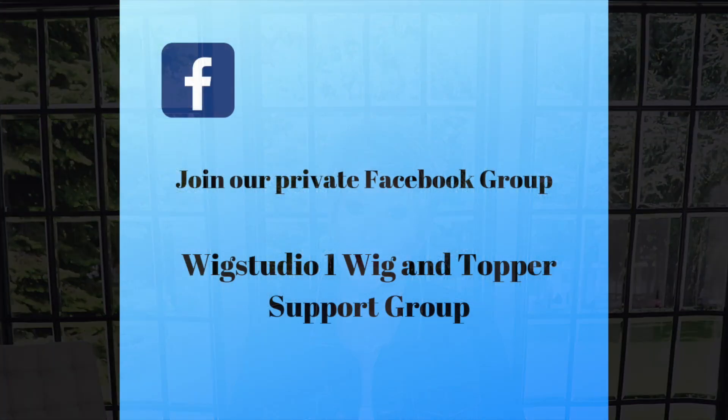Before we get started, I want to remind you, please join us on our private Facebook group, Wig Studio One Wig and Topper Support Group. There are like 8,300 women in that group now — it's growing every day. It's a great place. We have live wig sales on Sunday and lots of great wig conversation. Be sure to join us on Facebook and also on Instagram.